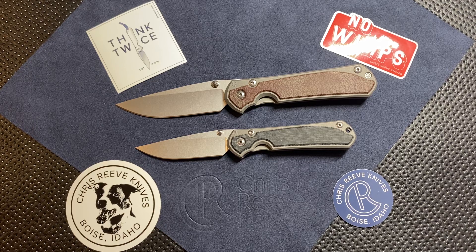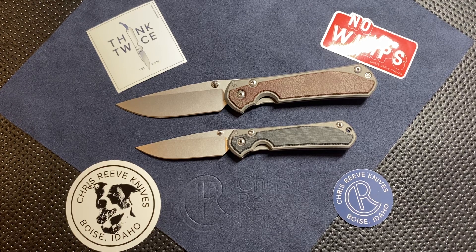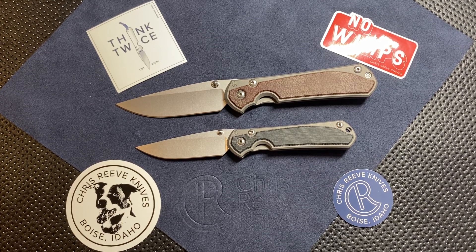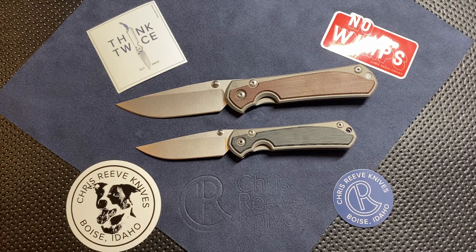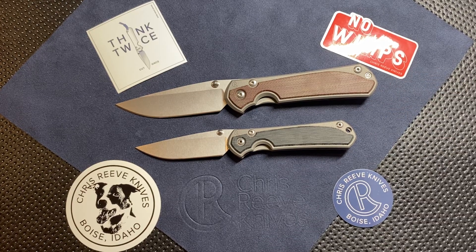We'll put it up against the large Sebenza just so we can look at the two of those together. I've heard some people say it'd be nice to have a medium Sebenza — I would agree. A medium size with about a three-and-a-quarter-inch blade and a little bit more handle would be pretty awesome. I'd be all in on one. We'll see if they ever come out with one, but I'd love to see it in a drop point blade with that hollow grind.